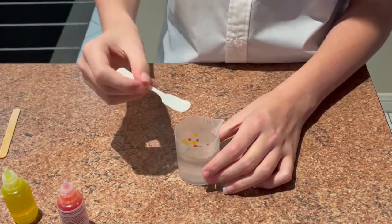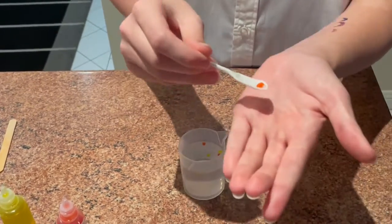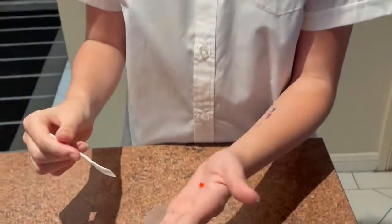And look at that. Now we just get this little scoopy thing. Let's scoop some out — I got some red. Look at that, waterballs! This is Science Girl. Thank you for watching. Goodbye.